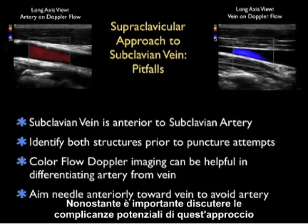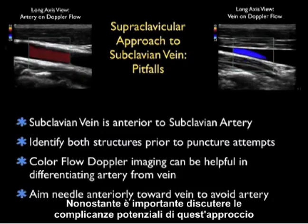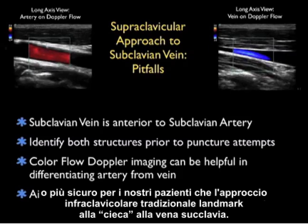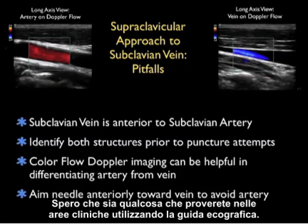While it's important to discuss the potential complications of this approach, I feel that this is a great line in clinical use and one that's actually better or safer for our patients than the traditional blind, landmark-based, infraclavicular approach to the subclavian vein. I hope it's something that you'll give a try in the clinical areas using ultrasound guidance. I look forward to seeing you back in the future as SoundBytes continues.